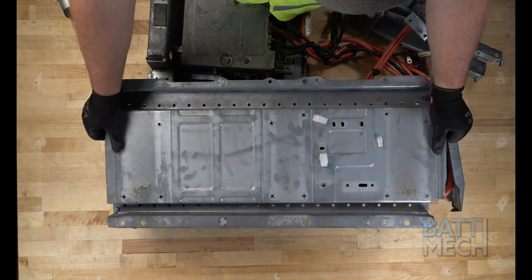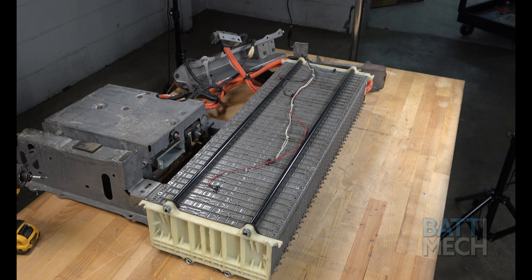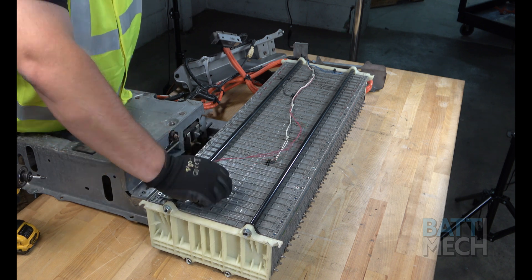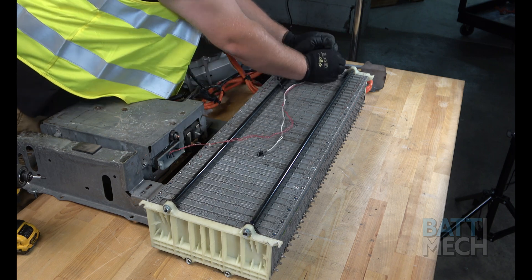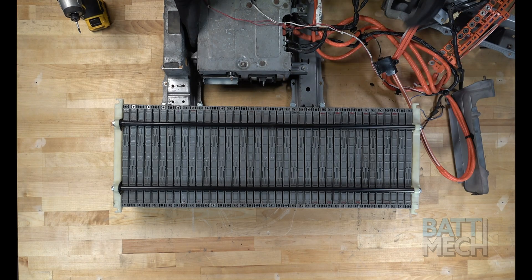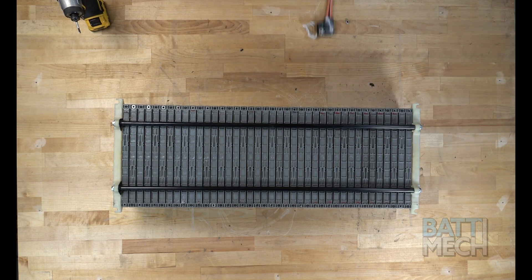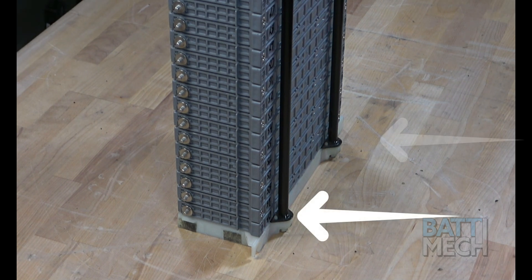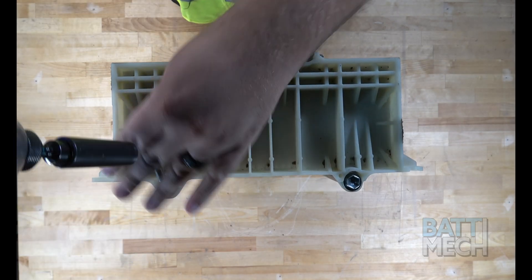Once the screws are removed, we can now remove the bottom metal case from the battery. Now that the battery modules are exposed, you can remove the temperature sensor wires. After removing the temperature sensor wires, you're able to set aside the case and components and stand up the battery pack. Once the pack is stood up, make sure these metal tabs are at the bottom of the stack. Finally, go ahead and remove the bookend.